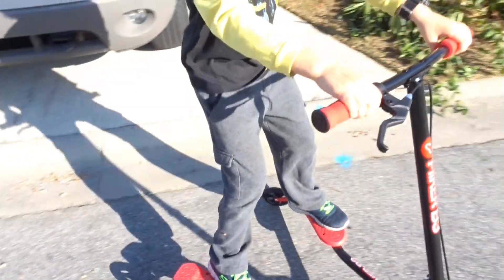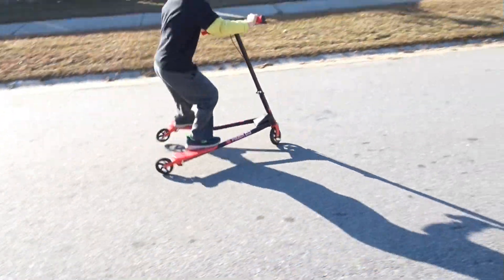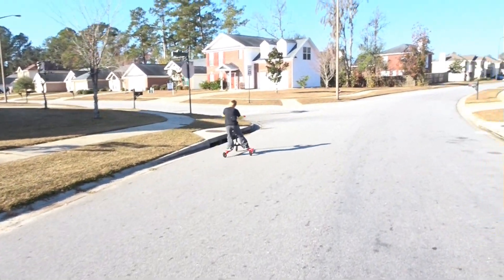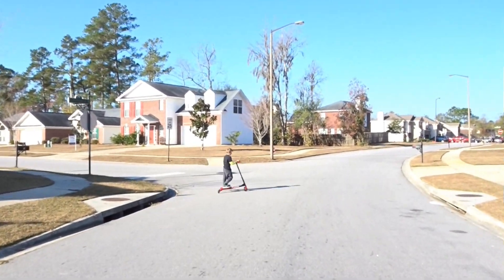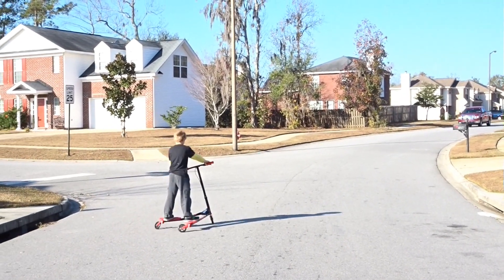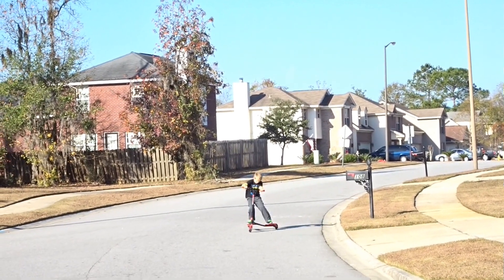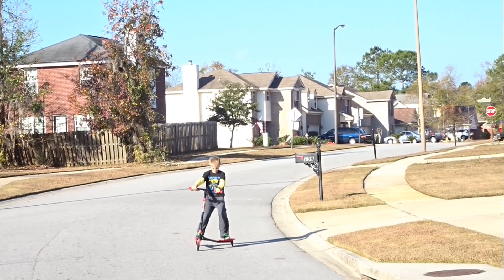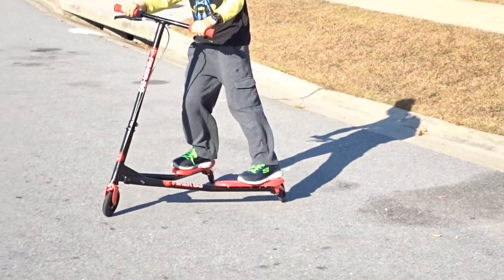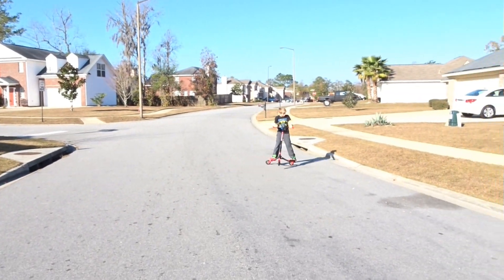Go ahead son, show them how it gets moving. You sit there and wiggle back and forth and then you drift. Watch out for the truck! You ride it like a skateboard and then you wiggle back and forth to keep your speed up. You can do some pretty cool drifting tricks. Very cool!